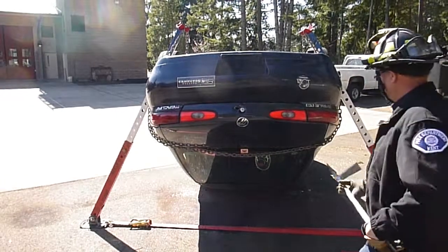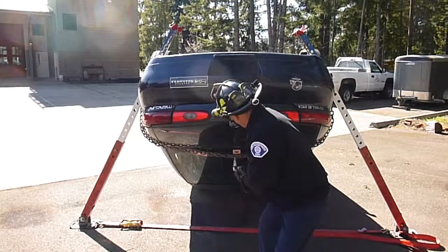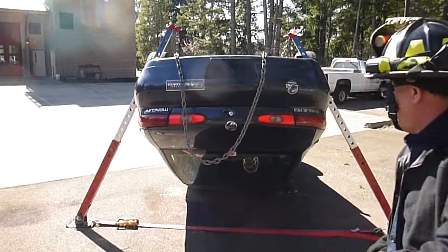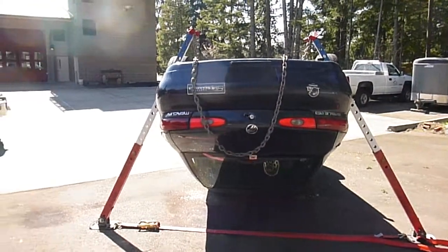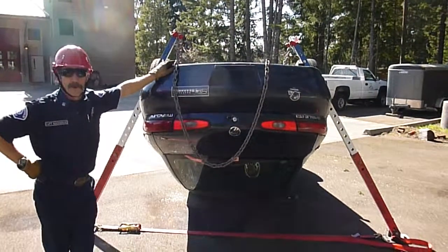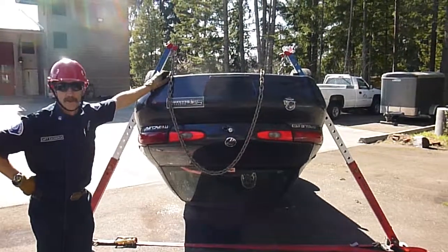Mike, go ahead and see what happens here when we pull on that chain a little bit. As you can see, that chain, given this configuration, can potentially just slip right off the trunk lid — just losing your load.